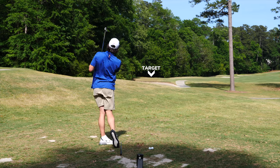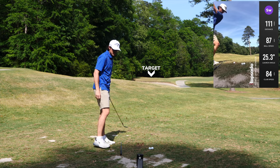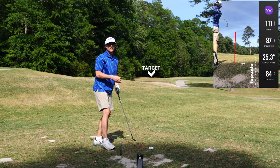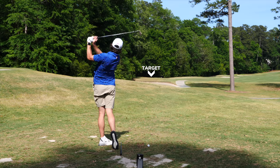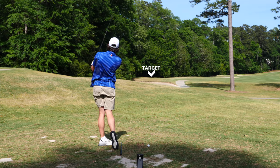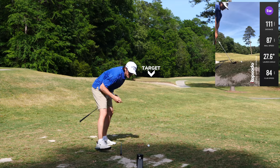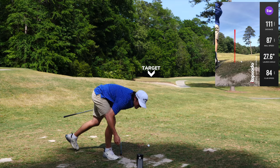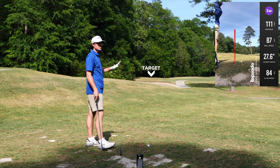A little fat, so that one's gonna be about 100 to 105 yards. It said 111, and it flew 107. I'm tugging these a little bit — that one's gonna go a little further. It says 111, and it flew probably 113 to 114.